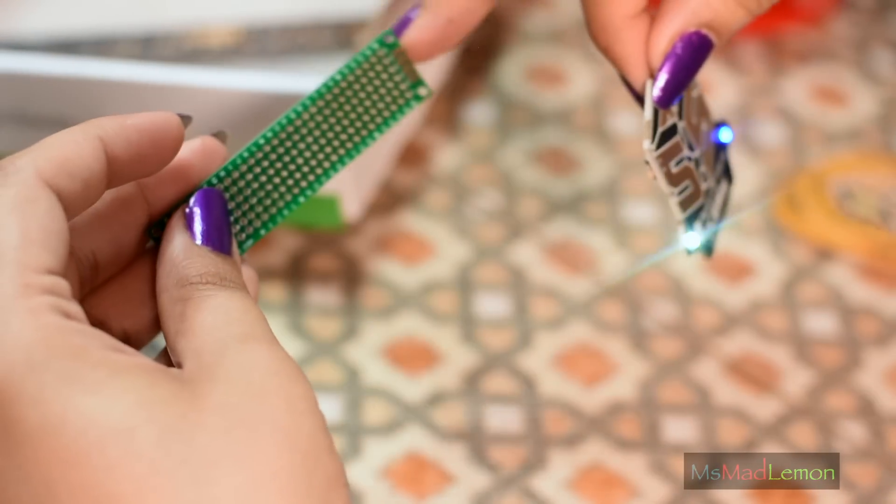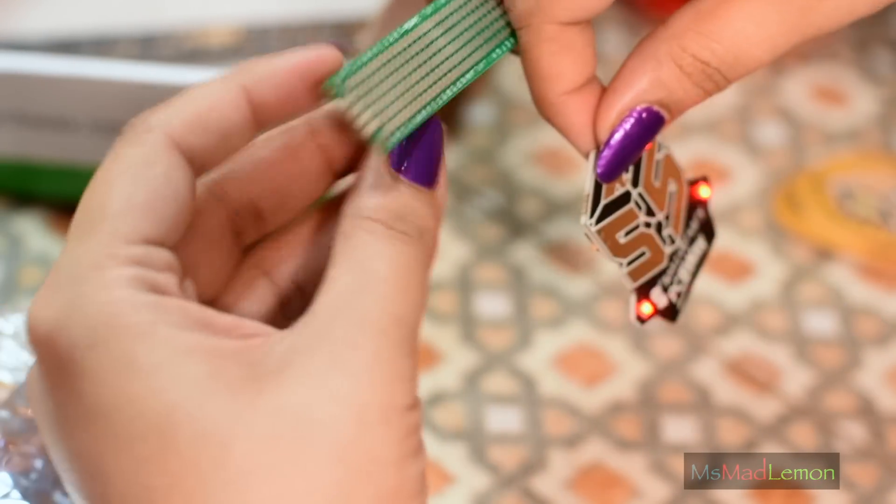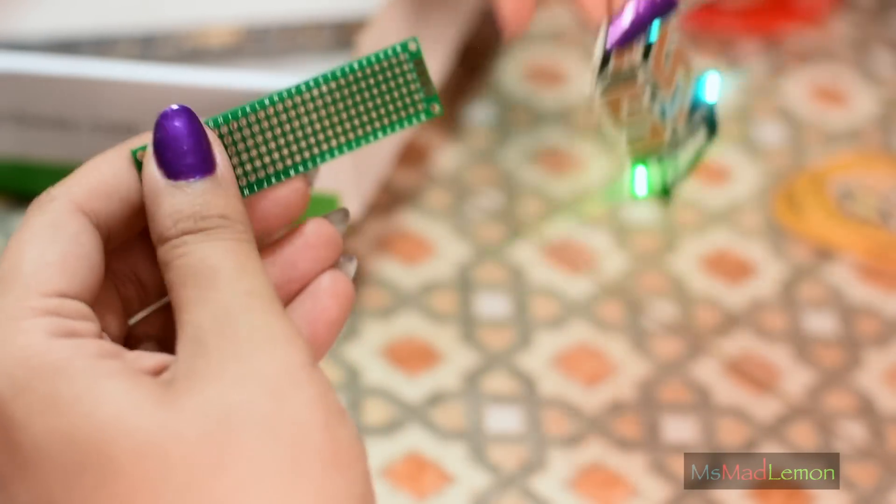Seems to be some double-sided matrix board here in the box for some reason. I'll just put this here.